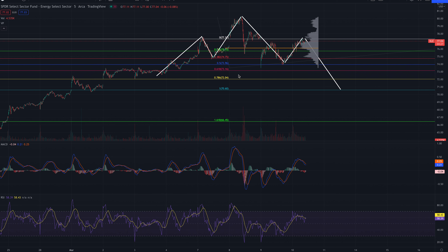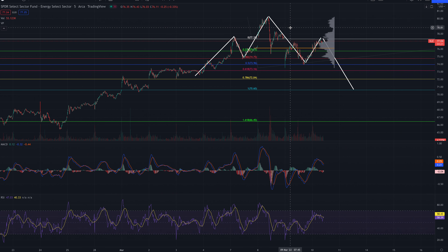Hey, what's up guys. Today I'm going to go over XLE. This is a 5-minute chart, but I will go through the 15 and 30-minute chart as well.